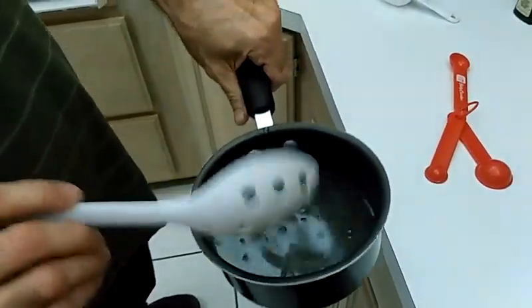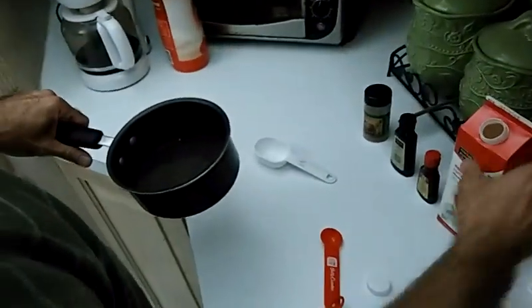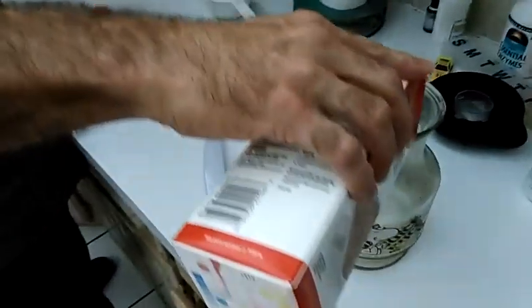I know that I have 2 cups of half and half here because I used the other 2 cups the other day, and there's 2 cups left, so I'll just pour that right into this mixture I have here.